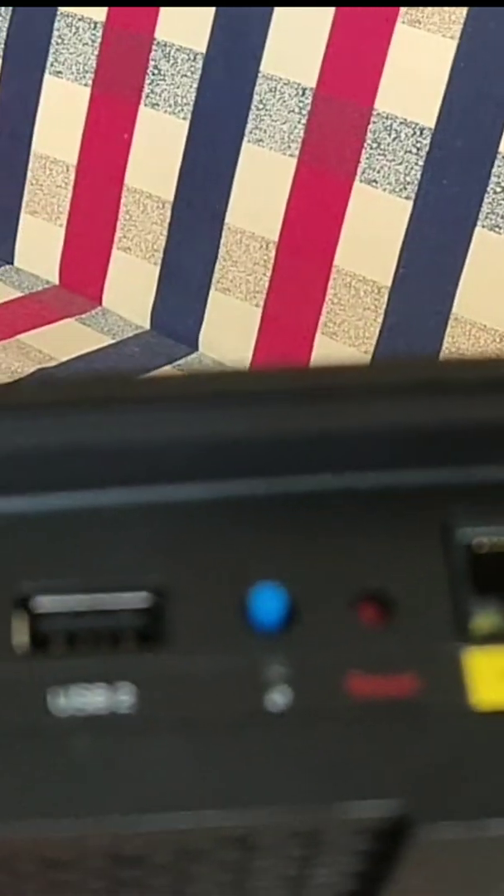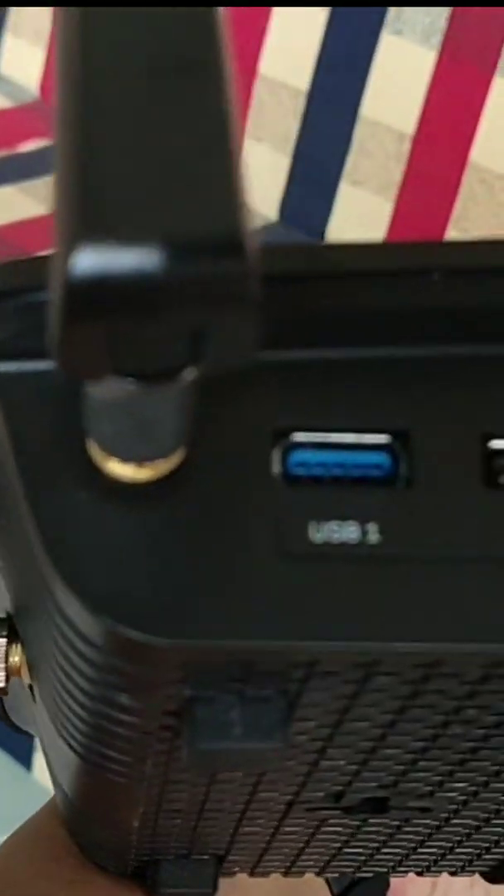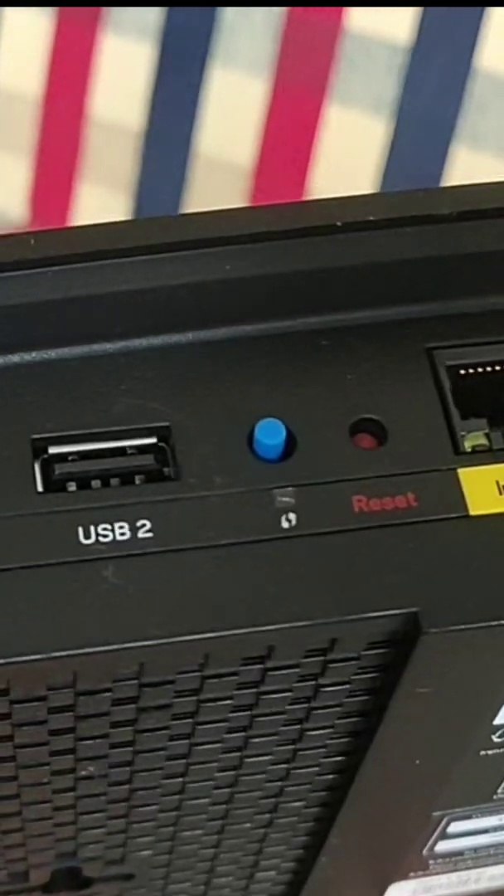This is our Linksys router — it's an EA8100 series. At the back you can see several Ethernet ports, an Ethernet internet port that connects to our provider, a 12-volt DC power input, and over here there's a USB slot. This is where we're going to connect our one-terabyte hard drive.